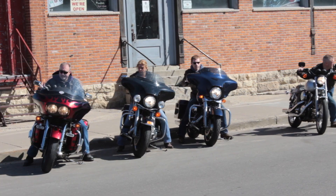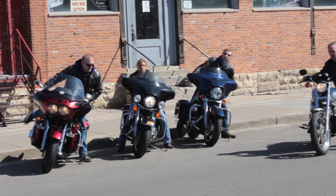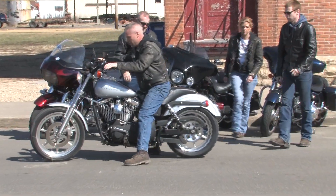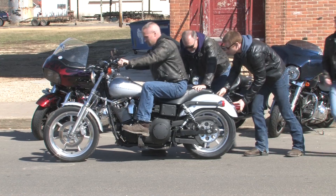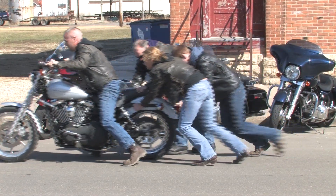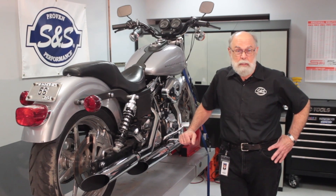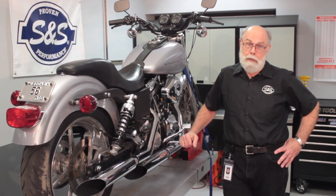Has this ever happened to you — your bike wouldn't start? Well, nobody wants to be that guy, and now you don't have to. Hi, I'm Bruce from S&S Cycle, and I'm here to tell you how to get your motor running every time.